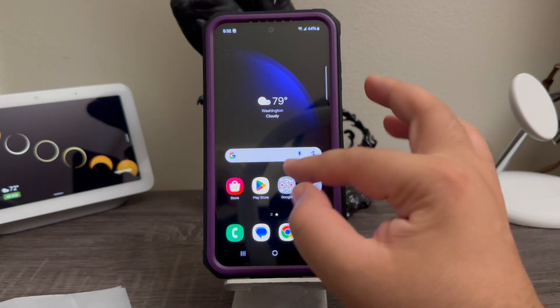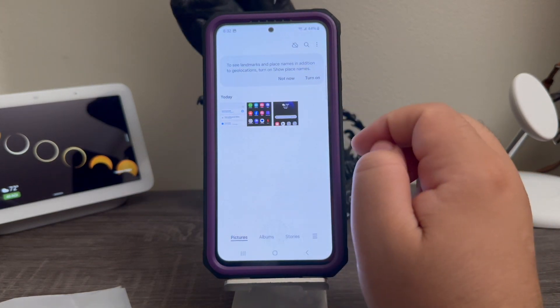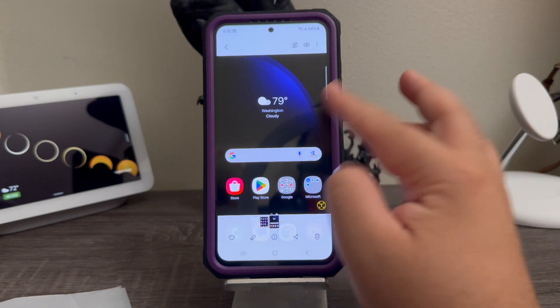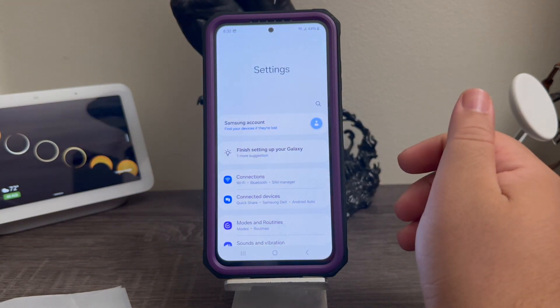If you would like to view your screenshots, you can go to the gallery and here you can see the three screenshots that we took — the first one on the home screen, the second one on the app drawer, and the third one in the settings.